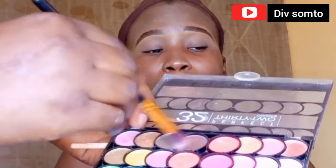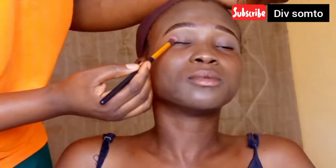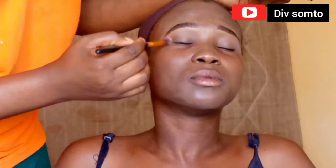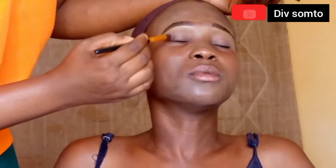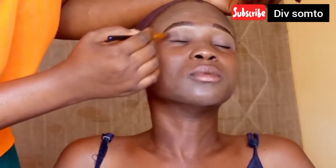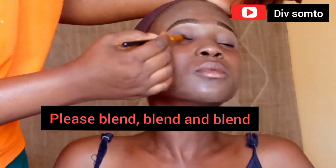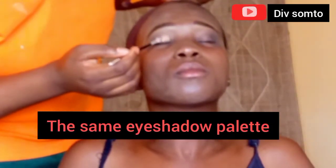Then I'm going in with this dark brown — it's the darkest brown I have in my palette. I'm going to use it to start smoking and start putting it on her outer corner just like that. I really want this color to show, but I also don't want it to be too harsh, so I'm blending everything seamlessly — the thing is to blend out and add it bit by bit. Then I'm going in with the same palette, taking this darker gold and placing it all over her eyelid.